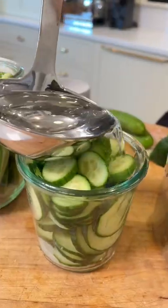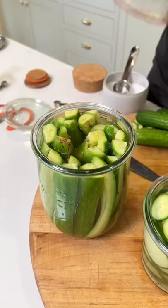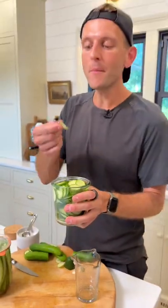Let's pour the hot brine right over these cucumbers. Make sure to cover the cucumbers. Put the lid on and make sure they're covered with the brine. Place these in the fridge once they have a lid on them. And in 48 hours, these are gonna taste like a dill pickle.